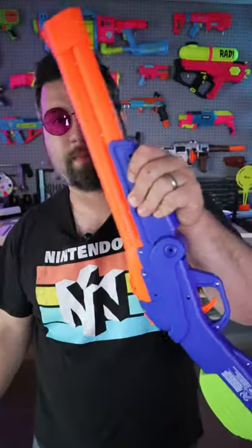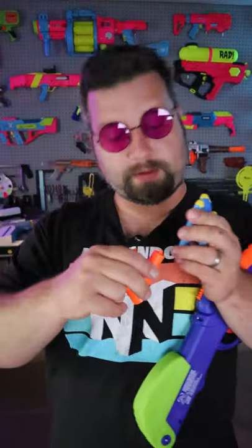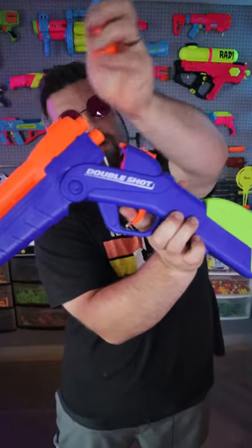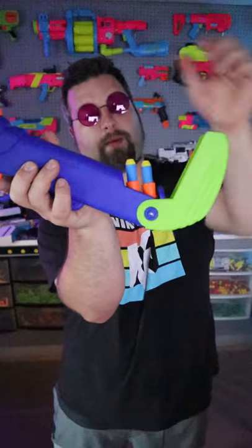Check it out. So that's the blaster, four shells, four darts. So how it works is you have your four darts, you got your four shells, you just put them in there and they look like that. And there's a little storage in the back where you can put another couple, close it up and there you go.